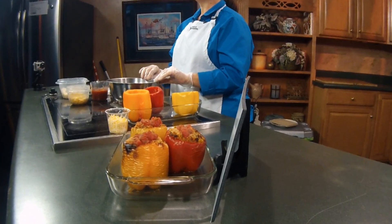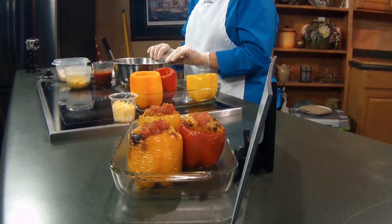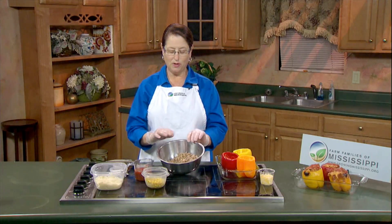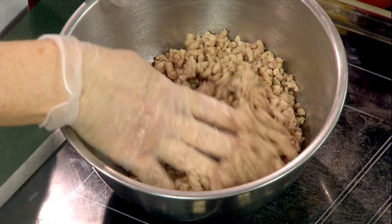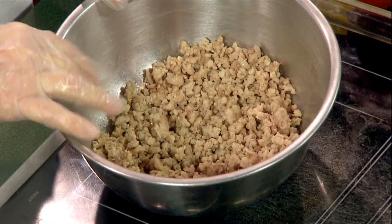We're going to make a non-traditional recipe using pork — this is going to be a Tex-Mex pork stuffed pepper. We started out with some lean pork that I've cooked in a skillet and have it ready to go. You can see how lean it actually is; it's just so fluffy and easy to work with.